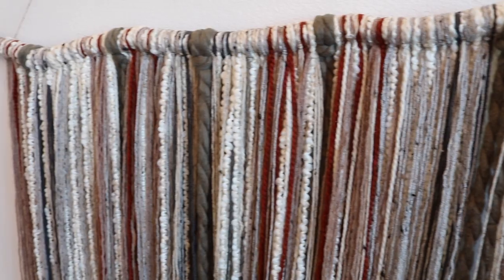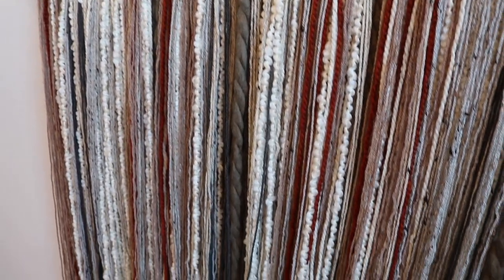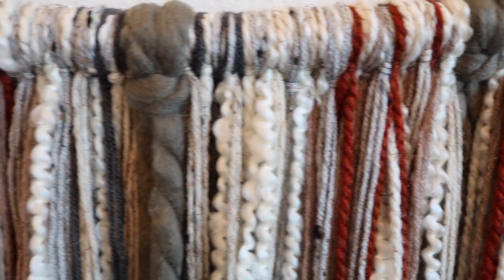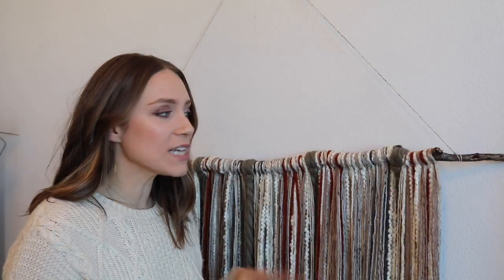Now that we have all of our yarn put in and evenly dispersed with patches of different color, we're going to go back in and add some random textures, knots, braids, and different macrame techniques such as the spiral knot. That's why I'm calling this a freestyle macrame — you can have fun with it, do whatever you want. Don't overthink it, just keep adding random knots and braids, because when it all comes together it's going to be so interesting, different, and unique to you.